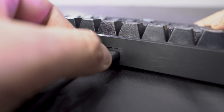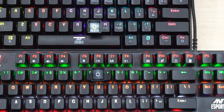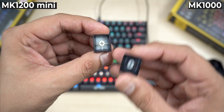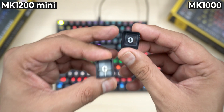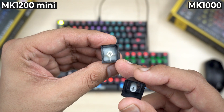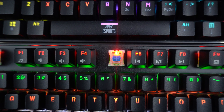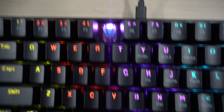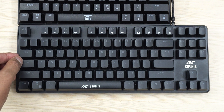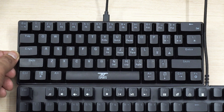The MK1200 Mini also uses a USB-C cable. Both keyboards have cherry-style stem keycaps which are ABS double-shot, but the imprints on the MK1000 are really dull. As you can see, the MK1200 Mini doesn't have that extremely translucent layer of ABS under it — which is why the lights on the MK1200 won't be as bright as those on the MK1000, despite both keyboards having LEDs across the full keyboard layout. Because of that, the imprints on the MK1000 are more faded compared to those on the MK1200.